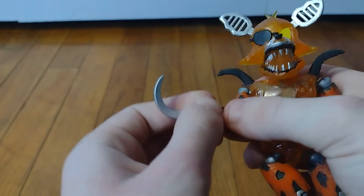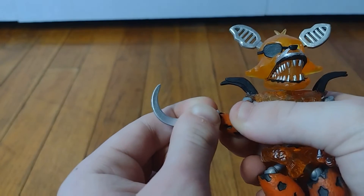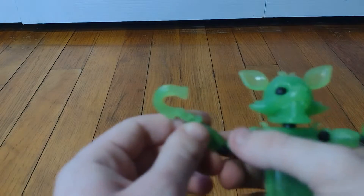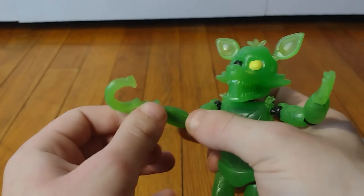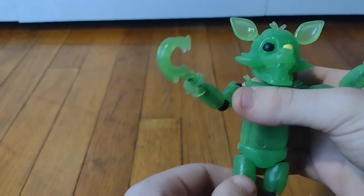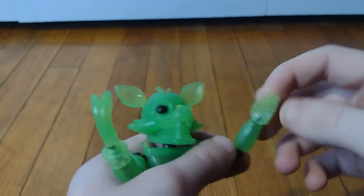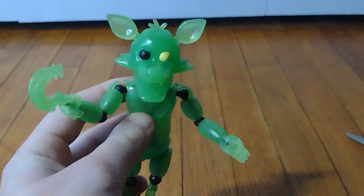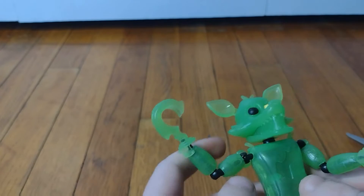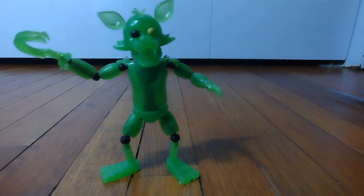If you look at Grim Foxy — he was the last Foxy action figure we got — his hook doesn't move. So that's really cool. I really like that feature of this action figure because it's the first Foxy action figure to actually have their hook move. I'm just going to put him in the pose he's in for a thumbnail — there he is in his signature pose.